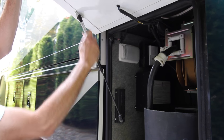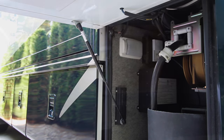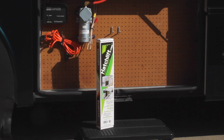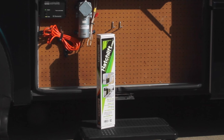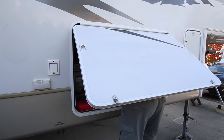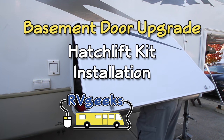In our video about replacing worn-out gas springs on our basement doors, we mentioned that HatchLift makes complete door lift kits for RVs that didn't come from the factory with them. Today we'll be demonstrating how to install one of these great kits on a friend's fifth wheel, preventing backaches and headaches down in the basement.